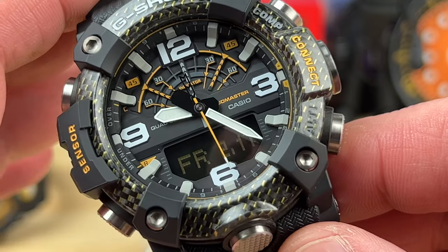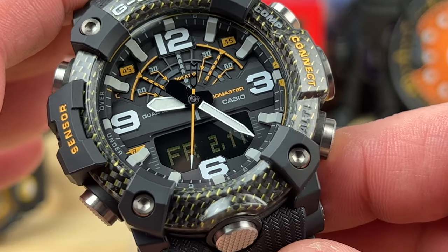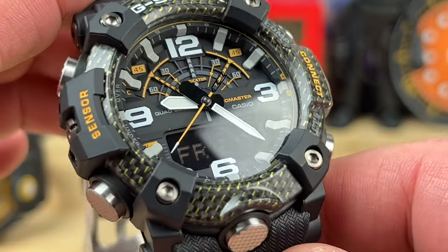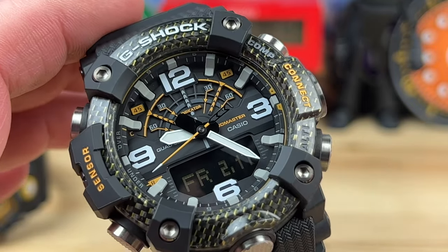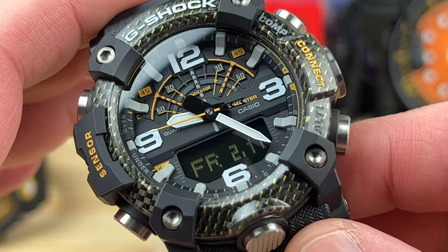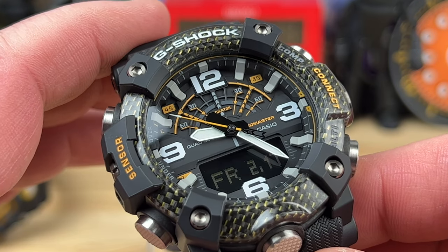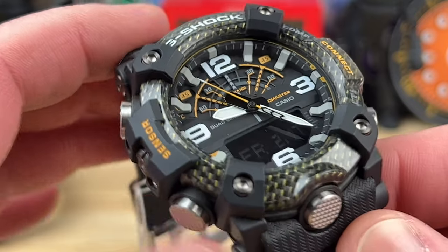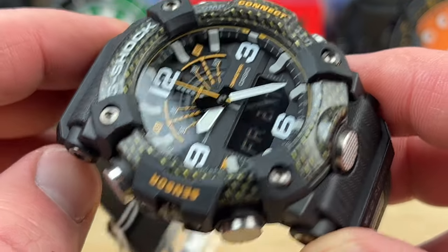It's an analog watch — three-handed with a seconds hand — and the hands are nailing the markers perfectly. This is a Master of G, the Land series, a Mud Master. There are some downsides I'm a little confused about. One: it's not solar — it's actually battery powered.